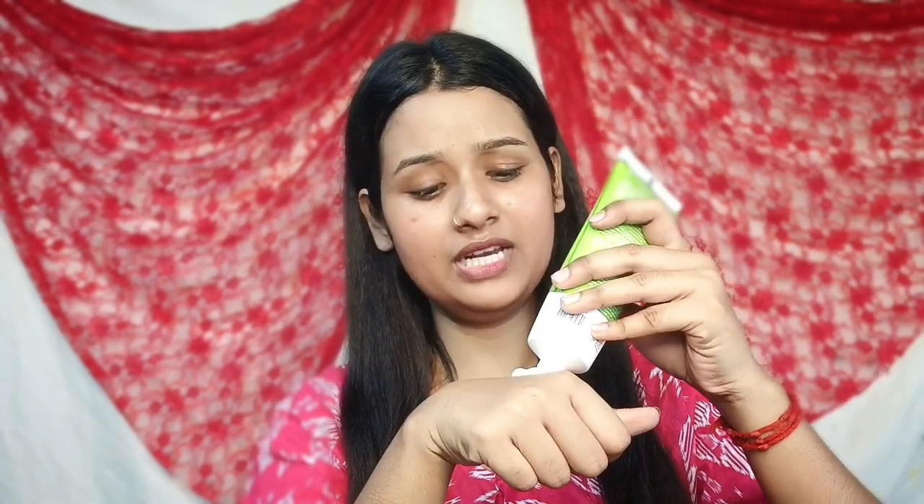The next step is to use a toner. I will use the toner as well. The link to the product is in the description box. In the second step, I will use the toner.